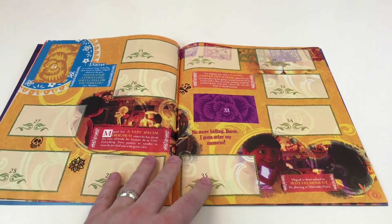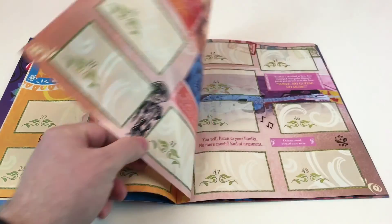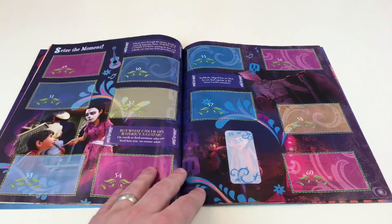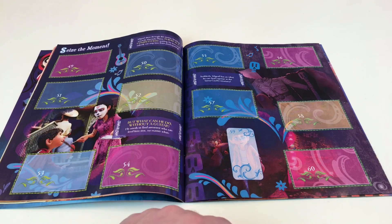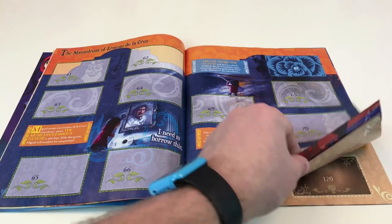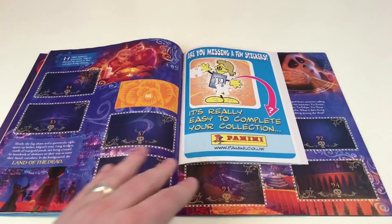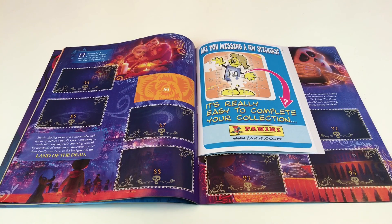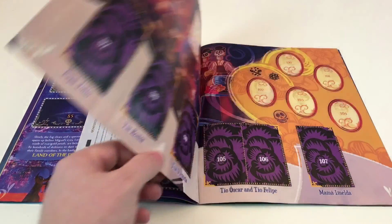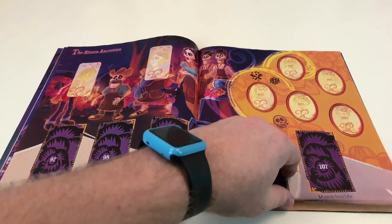The artwork in this sticker album is brilliant. There's Ernesto there - he wants to seize his moment. It's all about seizing the moment in this film. A sensational discovery - that's, I'm guessing, where he finds a guitar. That's someone dressed up as one of the dead. The Mausoleum of Ernesto de la Cruz. The Land of the Dead. Although it sounds scary, it actually looks really fun and quite charming - light-hearted, even though it is the Land of the Dead. They're very nice, funny, happy characters - the ancestors of the Rivera family.